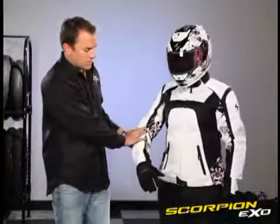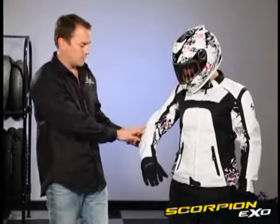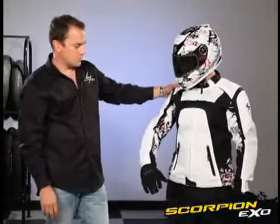Again, the armor inside our jacket is a little unique — it is vented CE approved armor in the shoulders and elbows. All those features I've shown you are on our all new women's Fiore jacket.